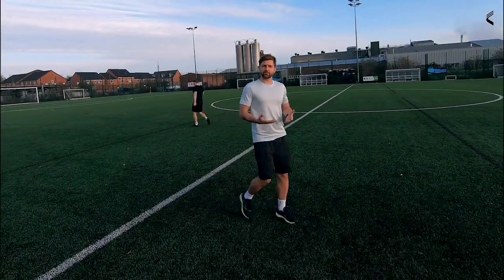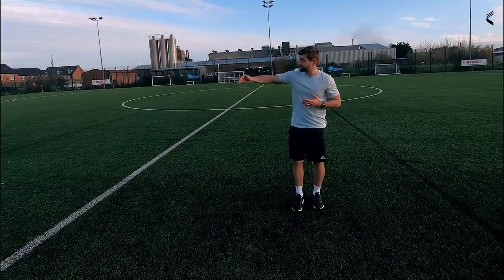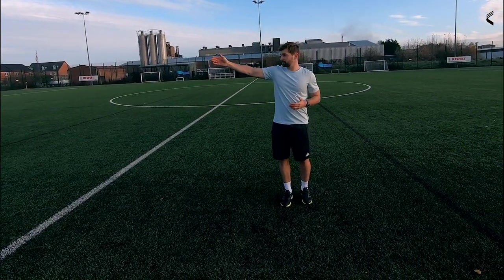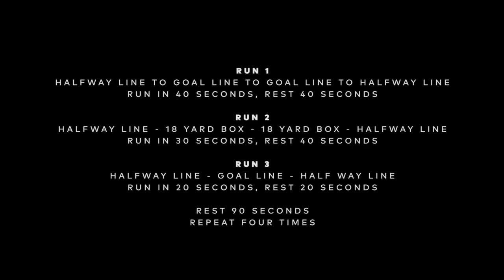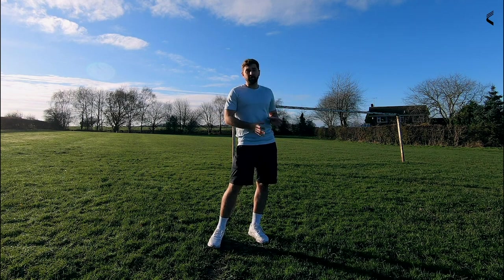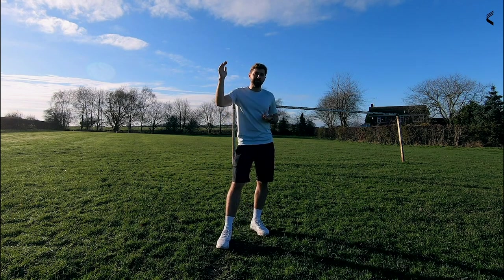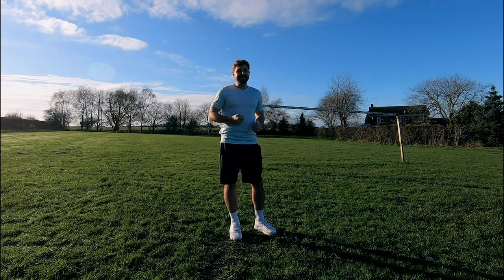So to recap: first run is under 40 seconds with 40 seconds rest, then 30 seconds for the box-to-box run and back, then the last run — touch line and back — in under 20 seconds. It's a very simple run you can do without any equipment. This is one I personally use with athletes during the training week or after games. There are exercises being performed on training pitches across the country — it's an insight, probably for the first time, into what times are expected of top-level athletes. All you need to do is get your boots on, go to your local park or training facility, and see how you get on.